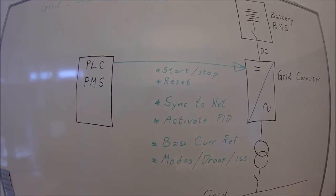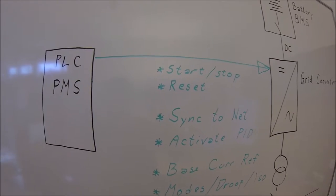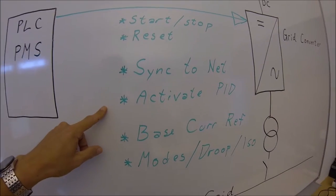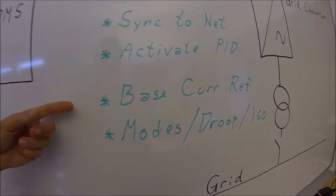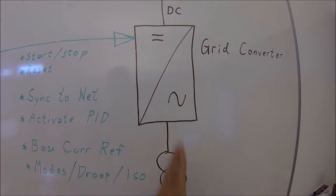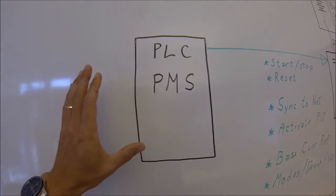Looking at all the possibilities in the control words and auxiliary control words, there is a lot you can do with a grid converter. At a minimum, it takes a start and stop signal and also a reset for faults. You should tell it when to synchronize to the external grid. You should also have the possibility to start and stop the PID regulator for the voltage control, and to write a base current reference. When running in isochronous mode, the PLC handles the current going back and forth. The modes — drooping mode, isochronous mode, island mode — all these can be controlled via the fieldbus.